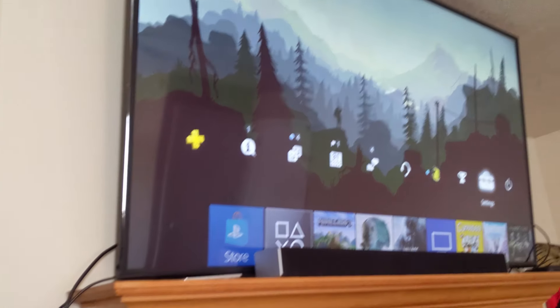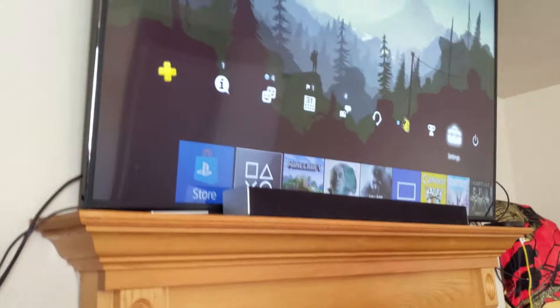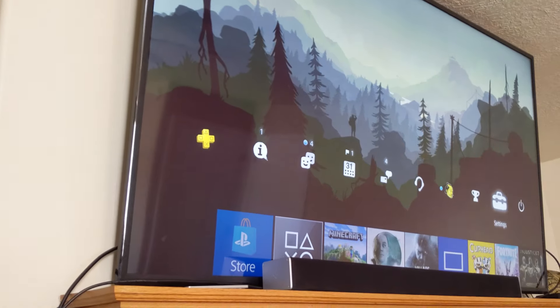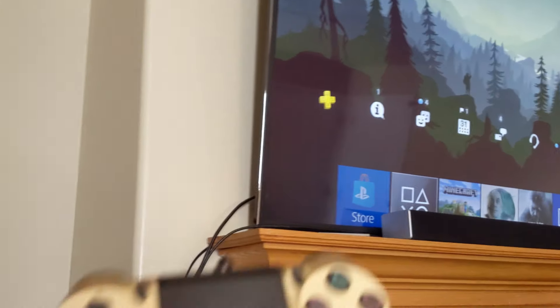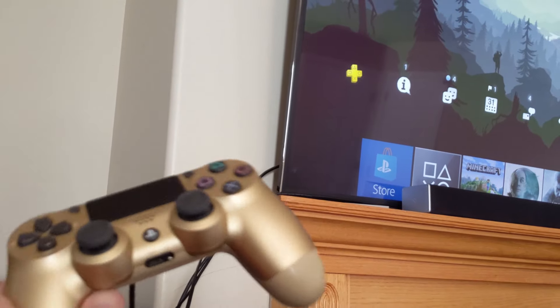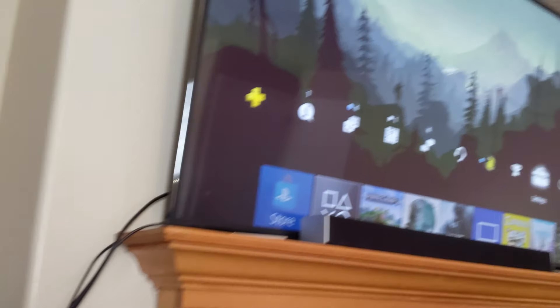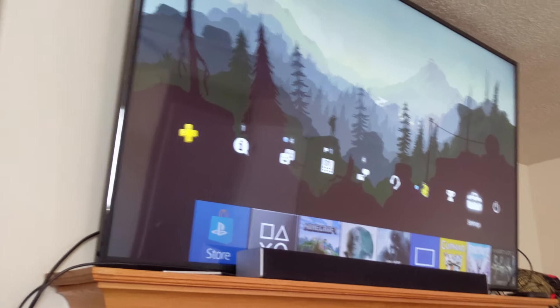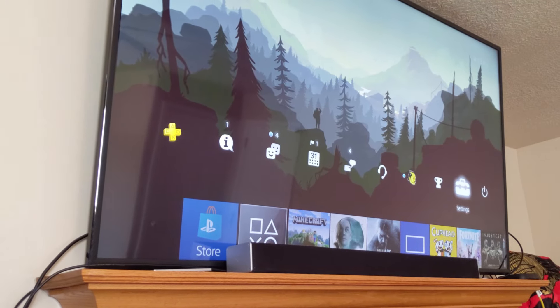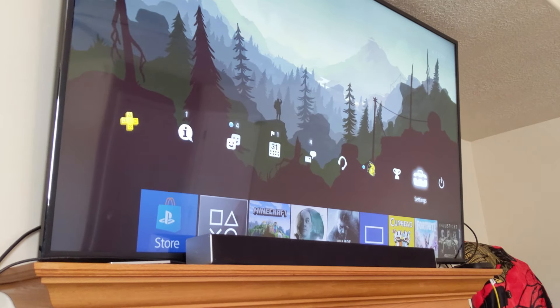Now, one caveat: you do need to have a working controller to do this. Hopefully you have one that is connected and works with your PlayStation. If this is your only controller and it's the one that's not working and you can't get a hold of a second working one, you might be out of luck. But with the working controller, one workaround is you could go through remote play and go into these settings and do that, which I think would probably work too.